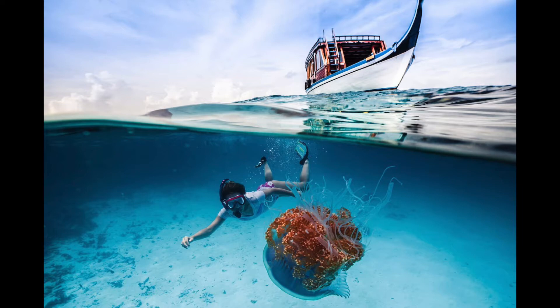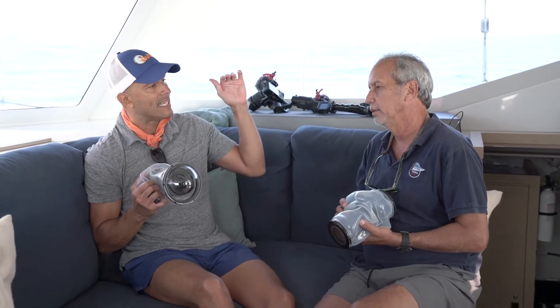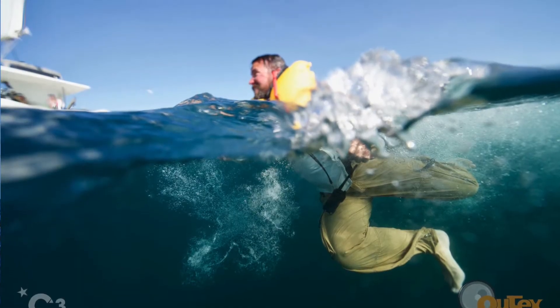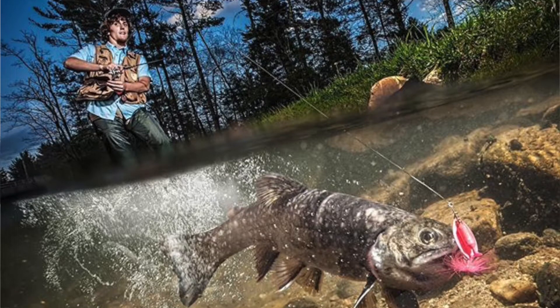We have flat ports and dome ports. Dome ports are ideal for split-level photography — above and below. Without getting overly complicated, a dome port corrects for the optical changes that happen when light changes speed as it travels through air versus water. A ray of light, as it enters the water, changes speed, so things appear in a different spot. The domes help correct for that, and because we're using optical glass, the qualities compared to acrylic are different.